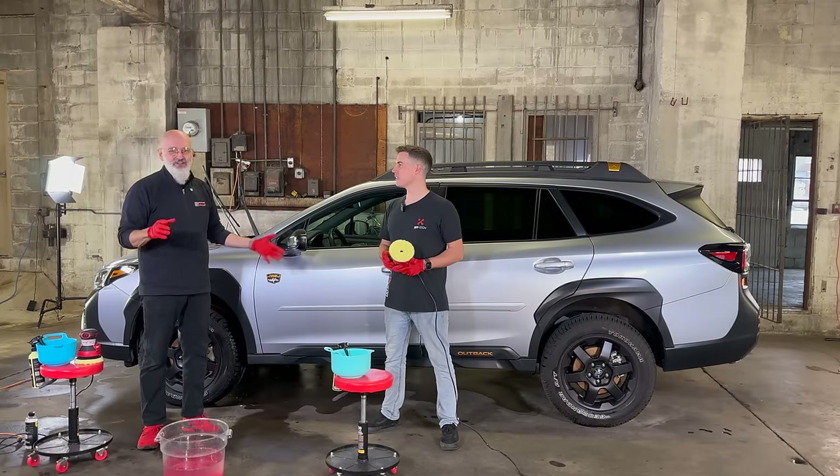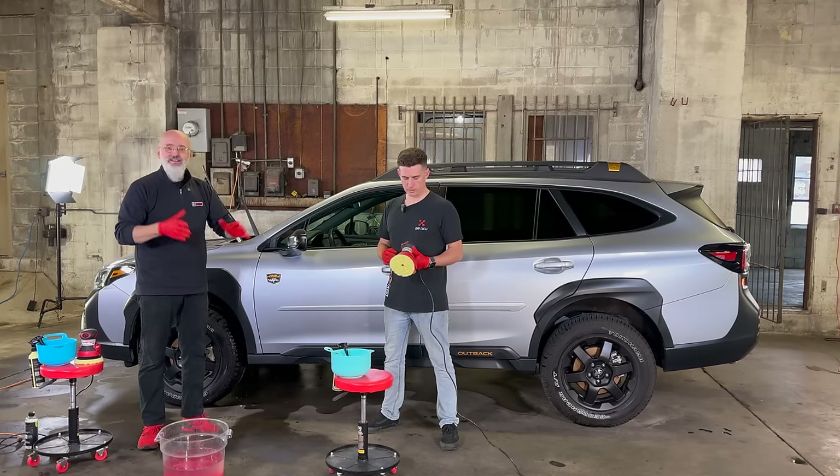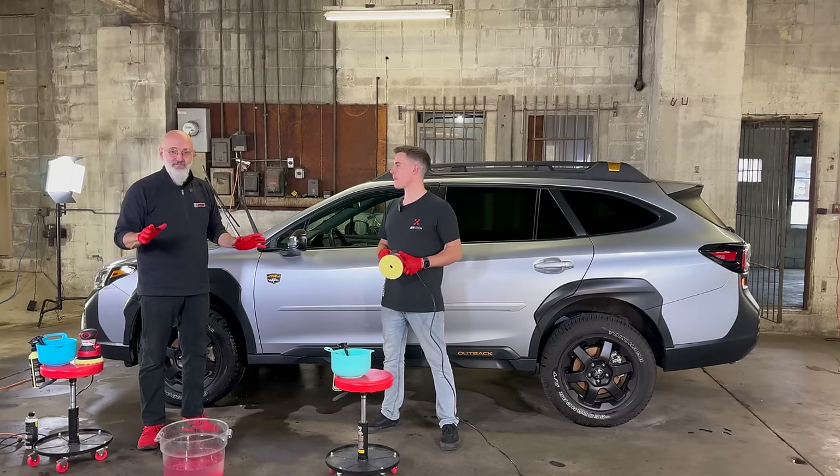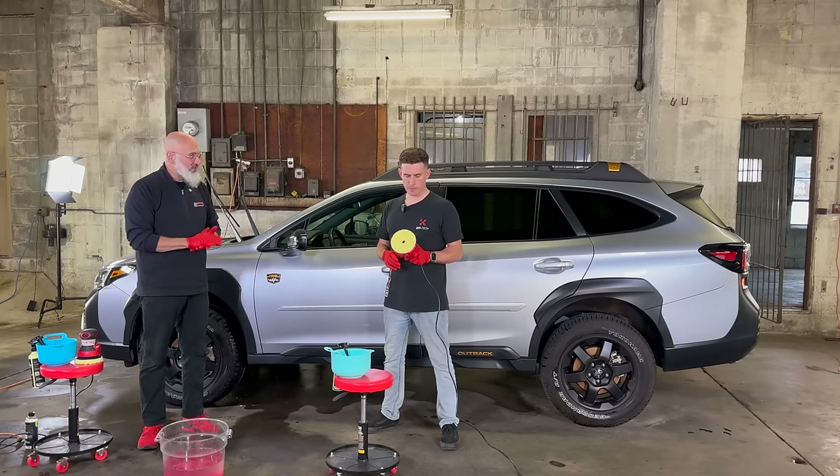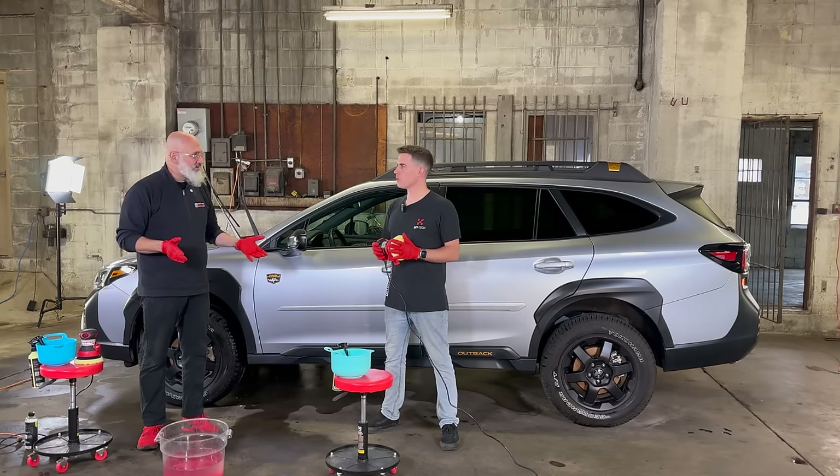We paid $19 for these little machines here. They're simple, they're basic, they do the job. Then you have a pad, you have the polish, and a bit of rinseless wash to clean the pad off — and we're good to go.